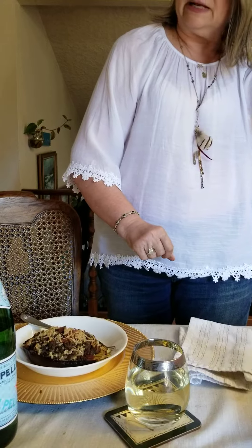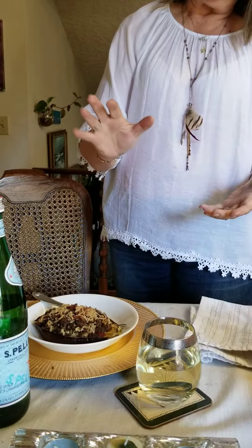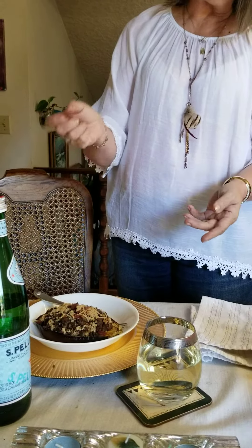While that's cooking on top of the stove, in the oven is the boat part of the eggplant cooking — it's about 20 minutes. Then we bring that out and start stuffing the eggplant with the meat mixture.